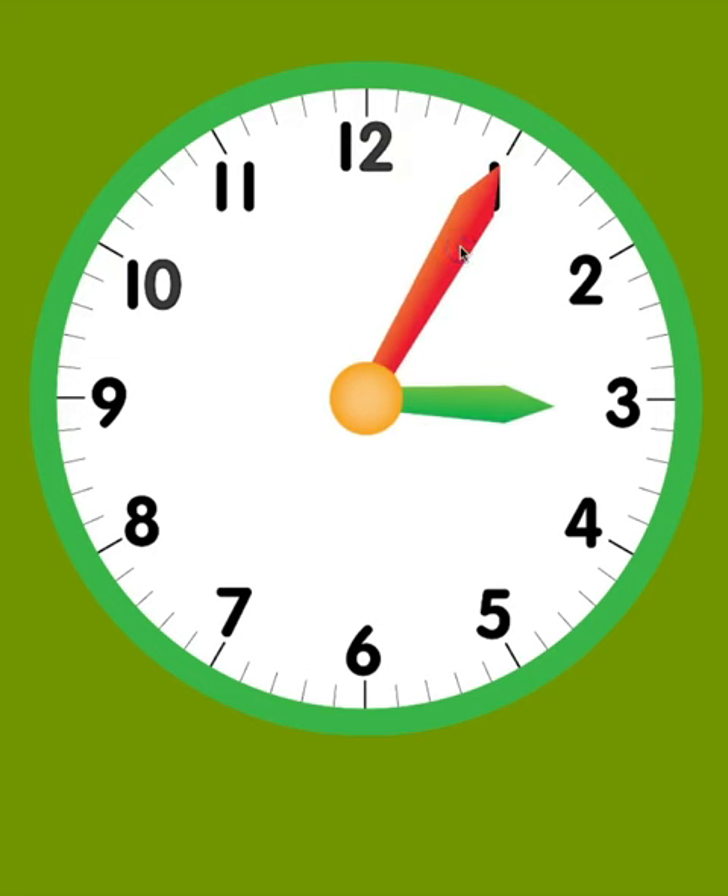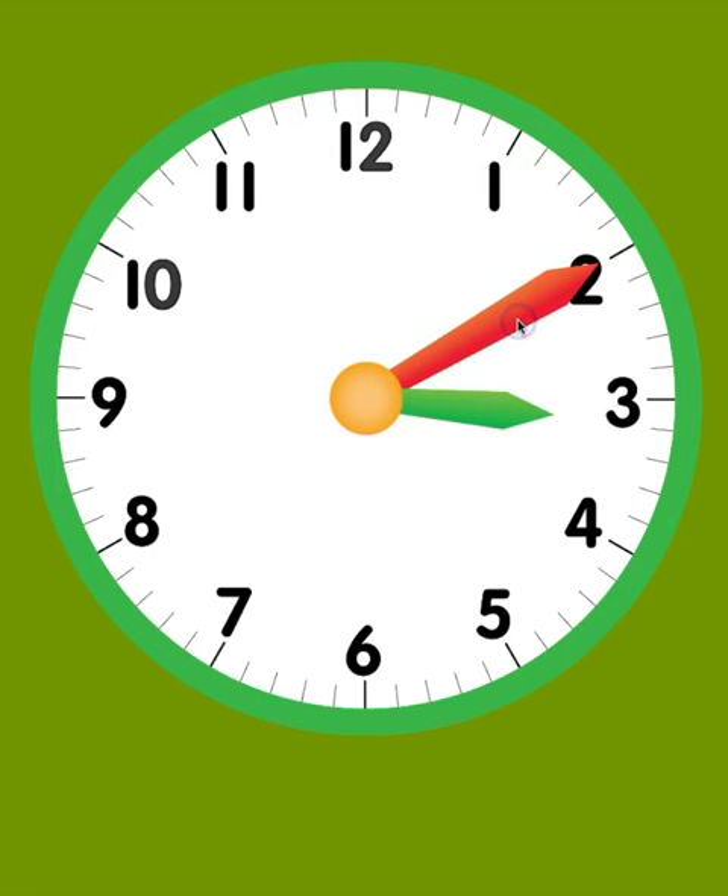If the minute hand is pointing to the 1, it is 5 minutes past the hour. If it is pointing to the 2, it is 10 minutes past the hour. If it is pointing to the 3, it is 15 minutes past the hour.